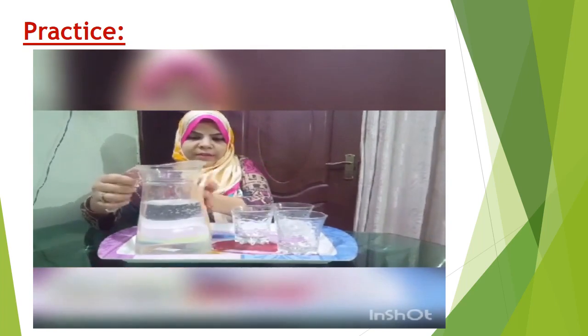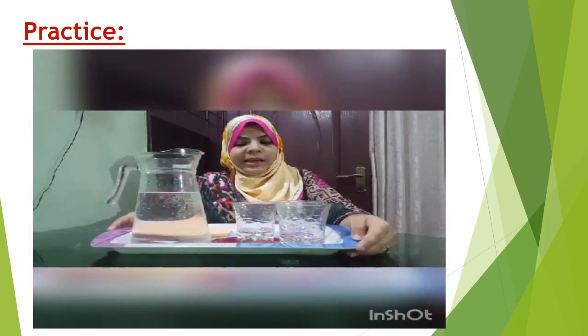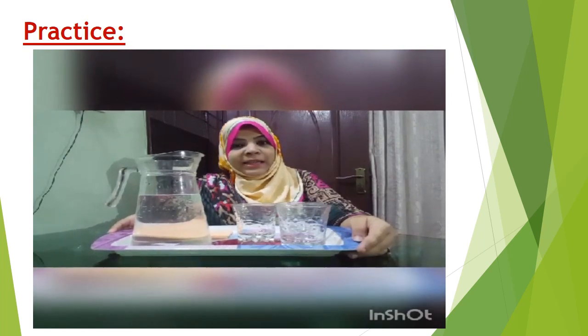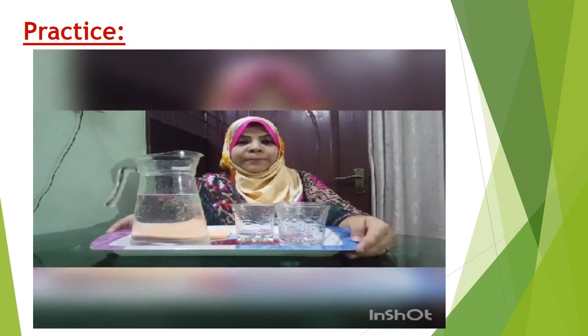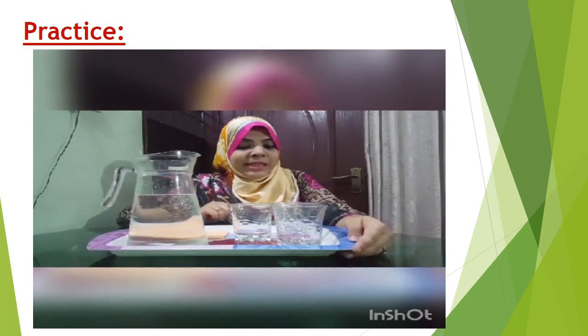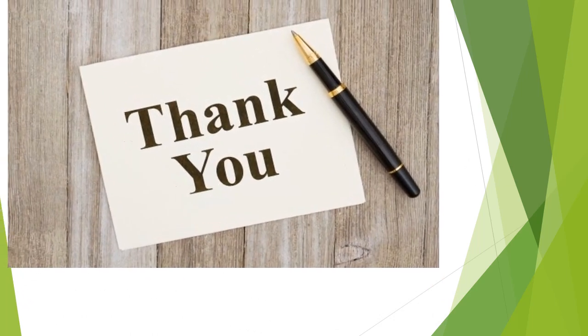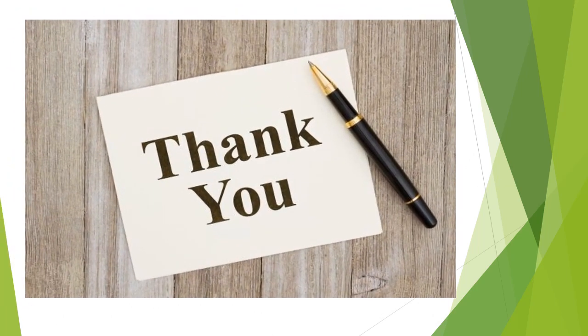Now I will clean the jug again. So this is the practical life exercise of pouring. Hope you will like this activity and you will try this at home. Allah Hafiz! God bless you. Thank you.